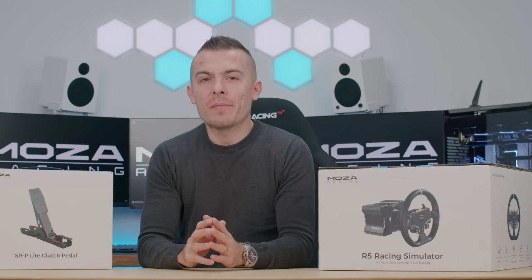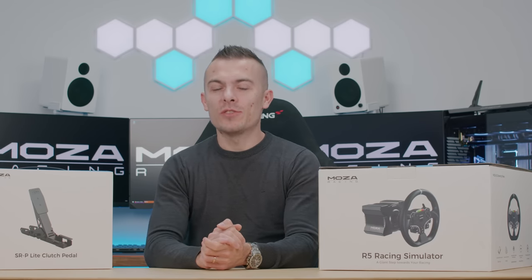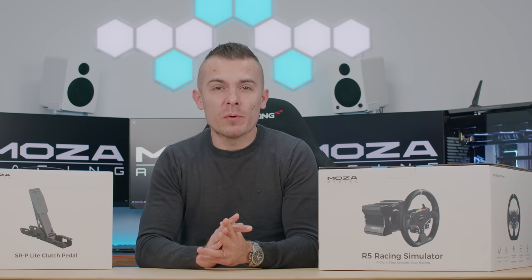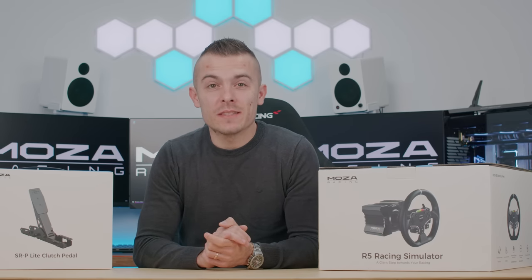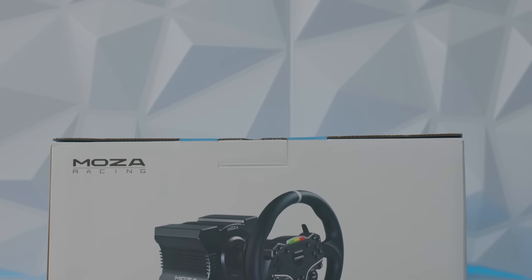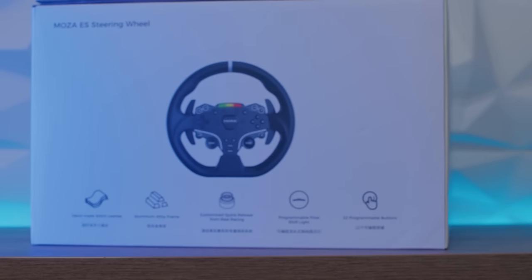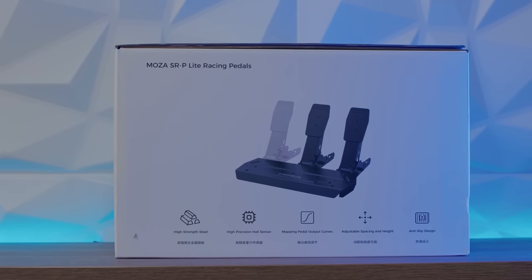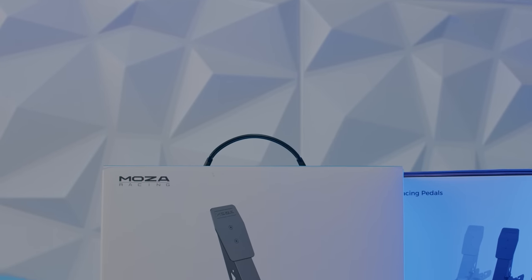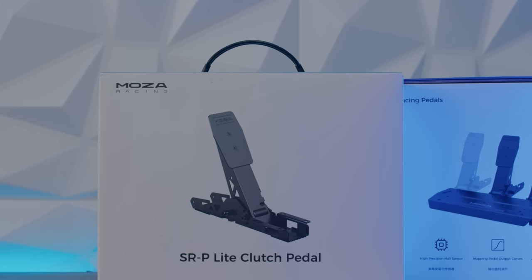I can't even start to describe how excited I am to finally show you some new content. As I promised in my community posts on YouTube and on Instagram, today is the day we start with new content specifically for simulation racing. We're going to talk about the Moza Racing R5 bundle, which comes with a wheelbase, wheel, and two pedals — brake and throttle. Specifically, the Moza R5 direct drive wheelbase, Moza ES steering wheel, and SRP Light pedals.